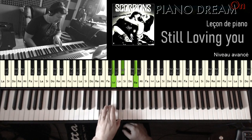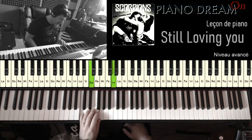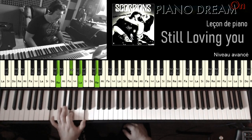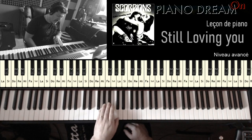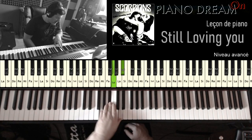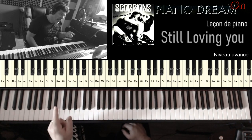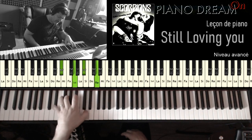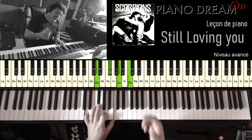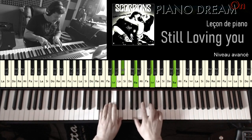Ensuite on a un G mineur, suivi d'un C5, un Ré majeur. Ensuite on a un G mineur qui revient avec une basse qui descend. Ensuite on a un Mi bémol majeur 7, et un D7. Quand on le joue, un Ré majeur.